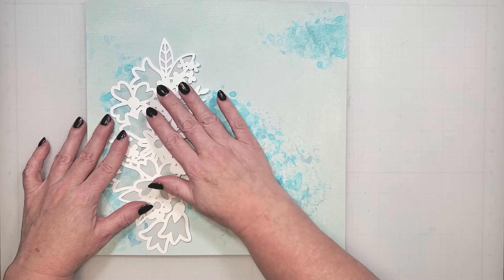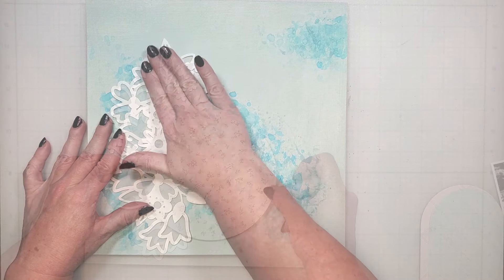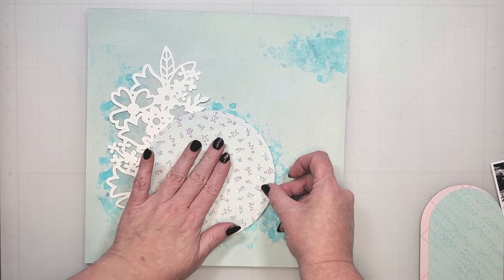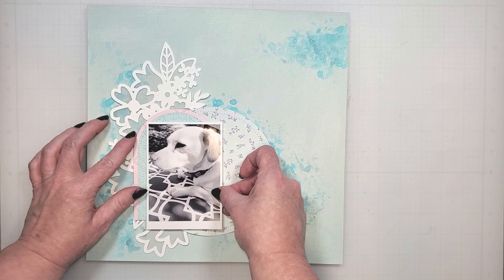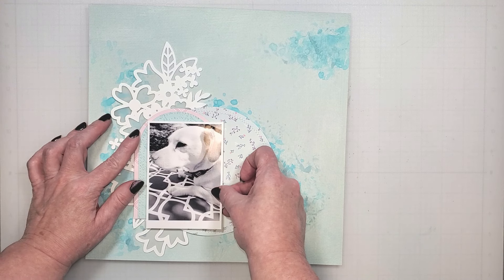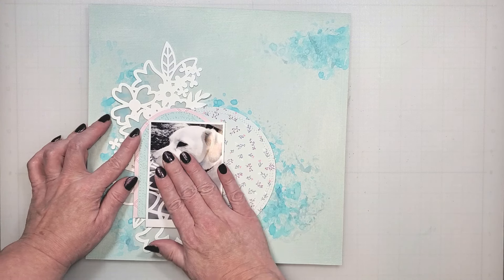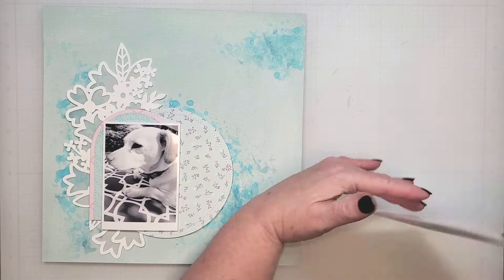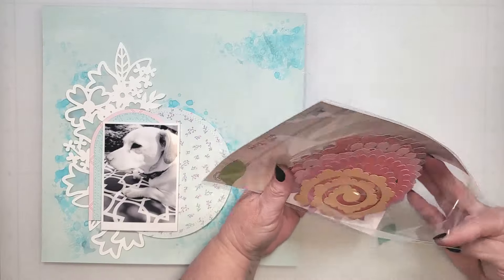As I'm adhering my layers in place, I made the decision to alter my original design. I was inspired by the sketch to create a wreath of florals, and I feel like the florals are going to look better on the right side of the page. Let's go ahead and bring in those floral pieces.